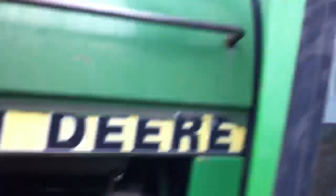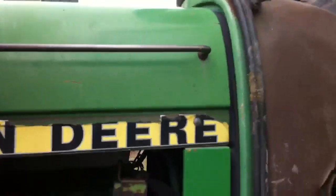It's got a chrome door handle — that's pretty nice. Let's move up on in here. And I'm sure you can see what I mean by this being beat to crap.